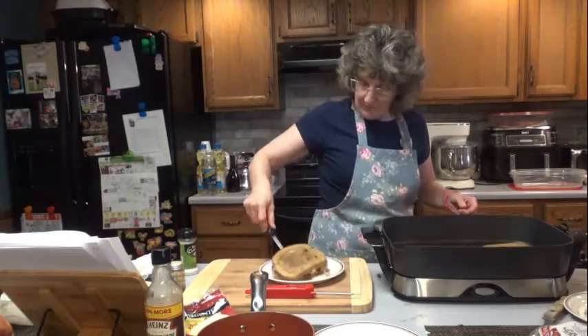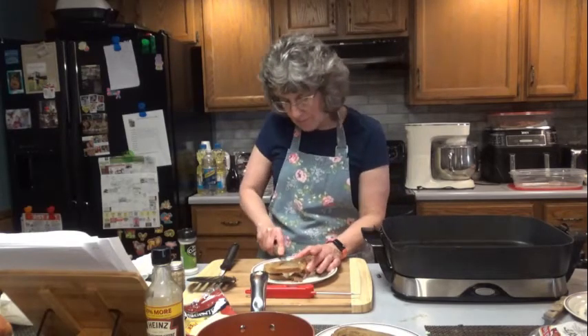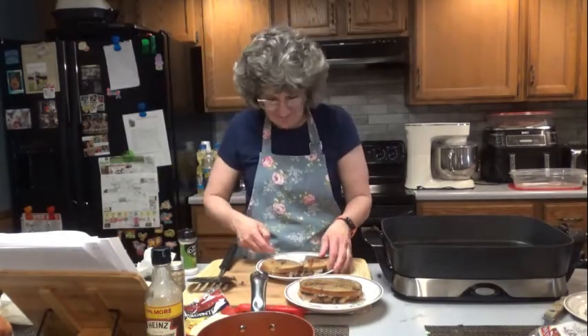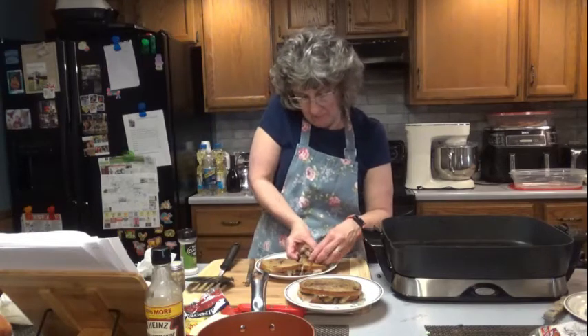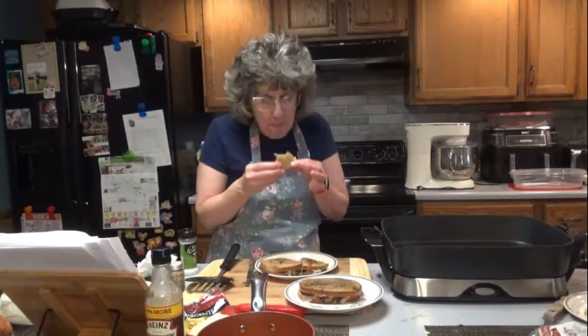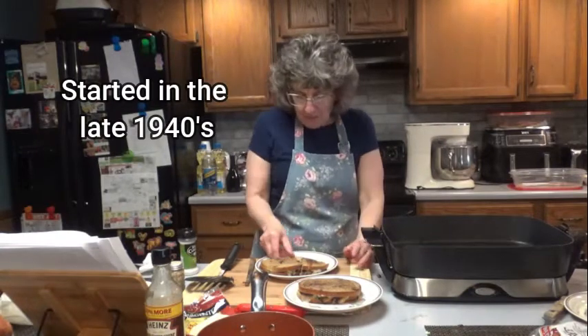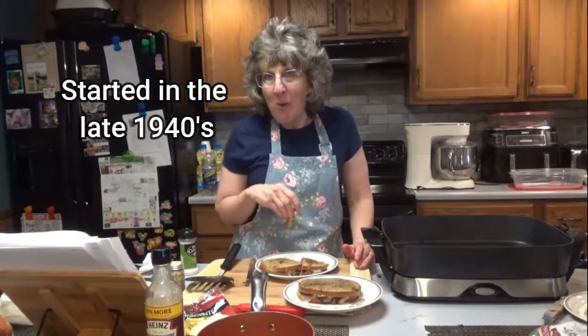Any of you who have cholesterol problems, this may not be the recipe for you. Let's try this bad boy. Make your burgers thinner so that they cover the whole piece of bread. Unhealthy, but very good — patty melts! How long have patty melts been around? Does anyone know? I'll put it up on the screen. Everyone have a wonderful, wonderful day and enjoy your greasy dinner. See you real soon.